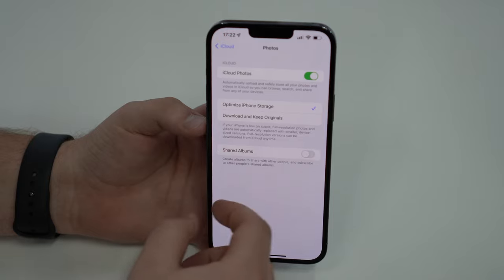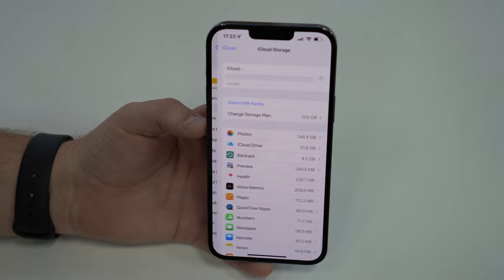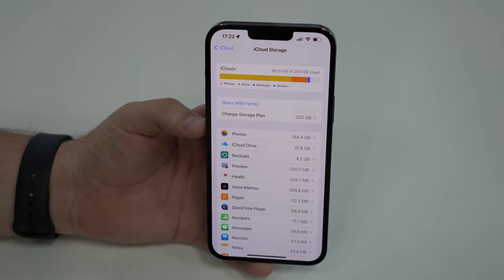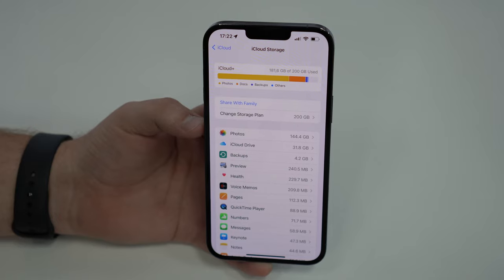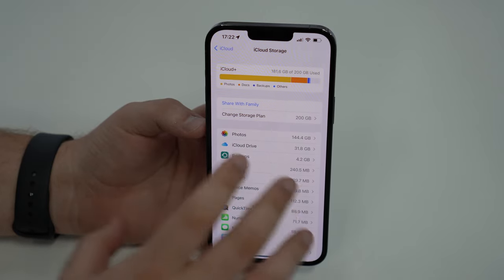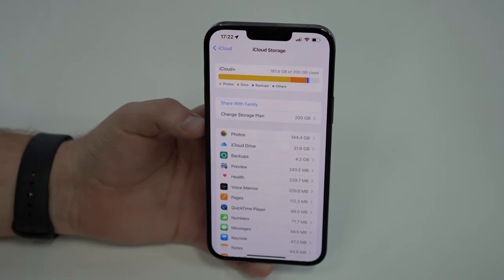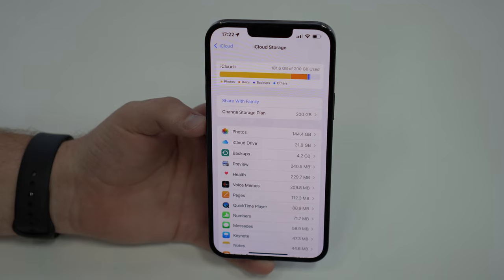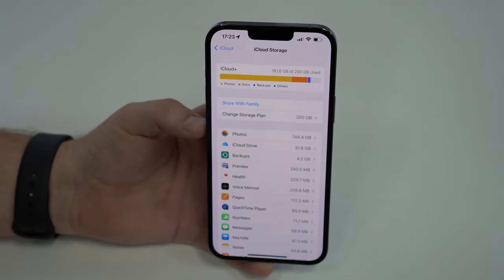If you disable iCloud Photos, it will delete all of your photos from the cloud and keep them only on your iPhone. You need to make sure your iPhone has enough storage. In my case, I have 144 gigabytes of photos and a 256-gigabyte iPhone, so I have enough. But keep in mind: if you do this, your photos only live on this iPhone — if you lose or break the device, you lose all your photos.